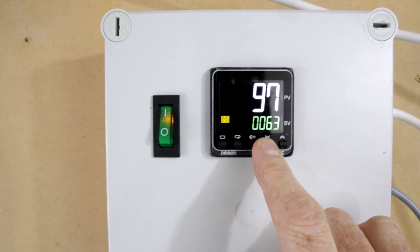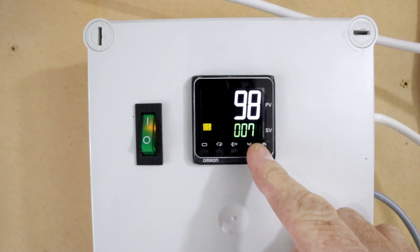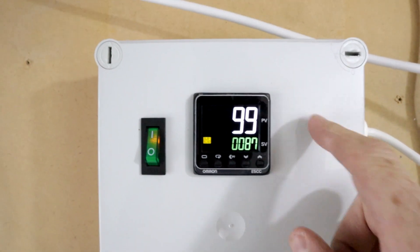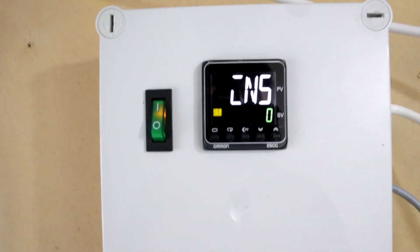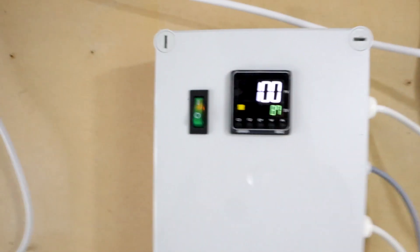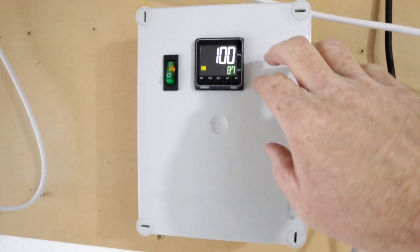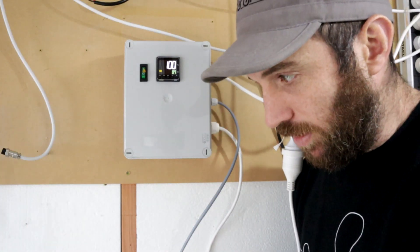I'm going to leave the set point at 87. Look at that humidity — nearly 100% in there. It's very very humid right now and that's because I haven't been able to control it. I've just been manually turning it on and off and have actually over-humidified. This is why I've done this this morning — it's sitting at 100% humidity in there.